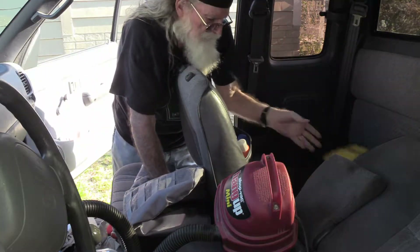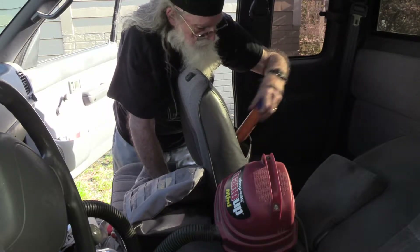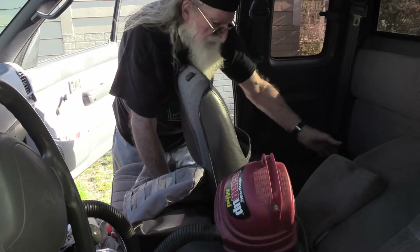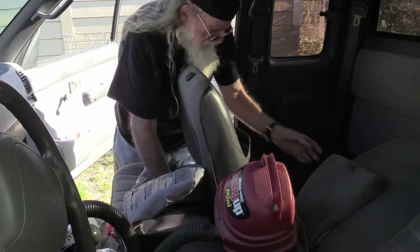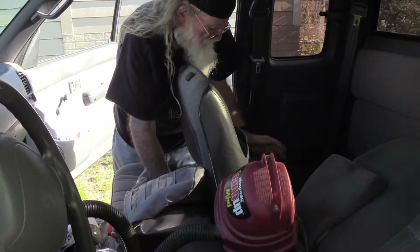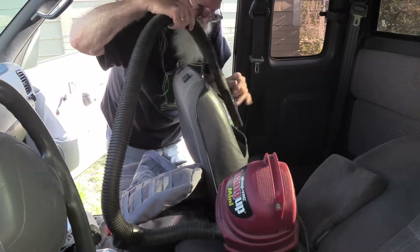I've got to unload all the stuff that I've got in storage — bug juice, hand cleaner, F-50, sun protection, reading lights, foul weather gear. I guess I should take a second and vacuum out this bucket back here too.